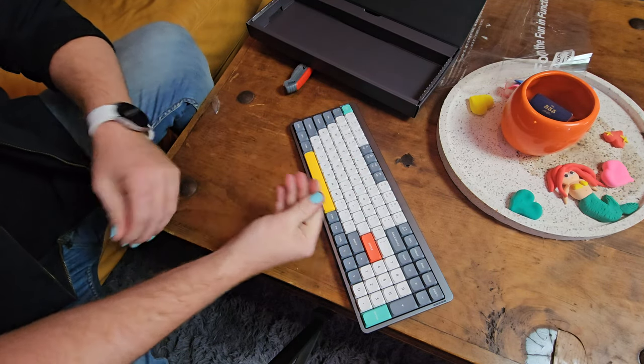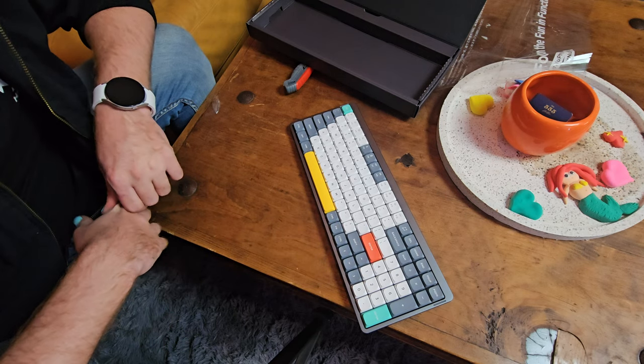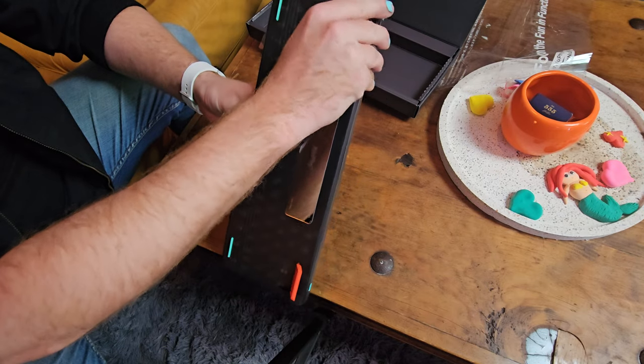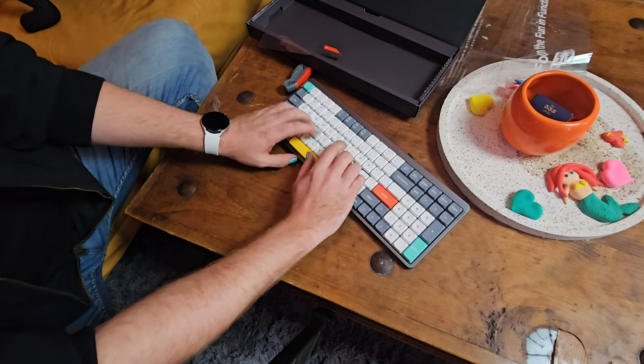One thing that is going to hurt me is I work on cars a lot of the time, so the white keys could get stained pretty easily. But overall that's just a beautiful piece.